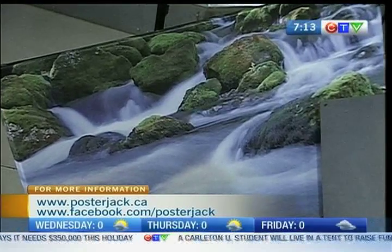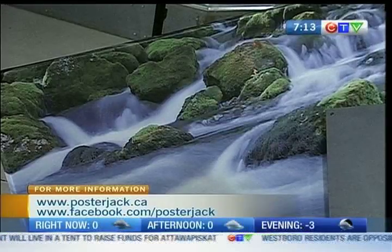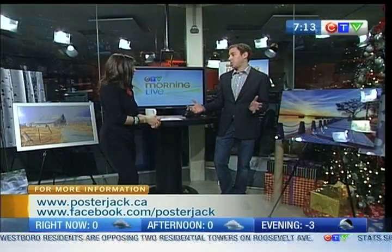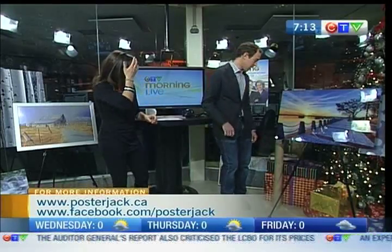That's really where the idea for this business came about — people weren't printing those photographs. So we thought, let's at least get one or two of the very best ones and get them into a nice piece of art so they can enjoy it every day. And it's always the gift of giving too. This is pretty neat because you've done our poster — thank you very much — but also there are some really important and special things to people here at CTV Morning Live. I think we do have a couple of surprises for people.